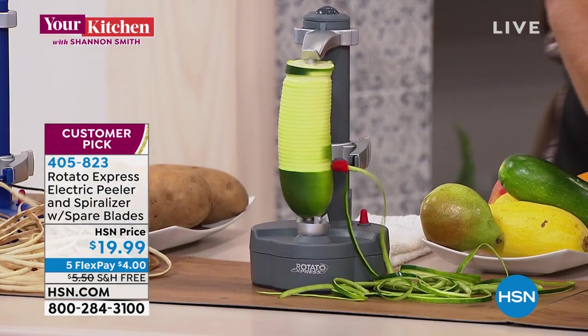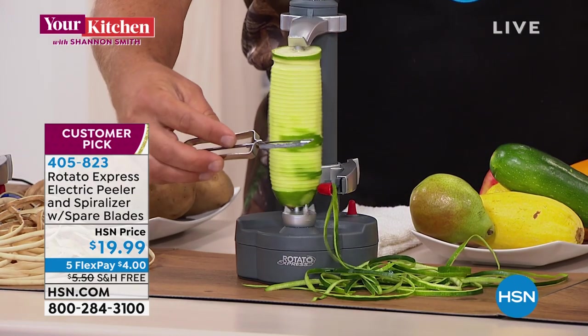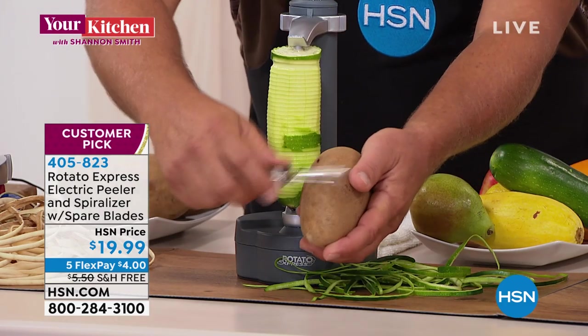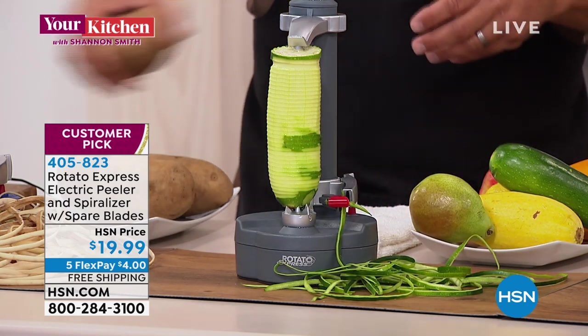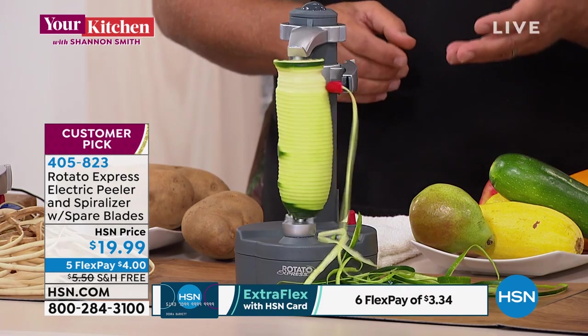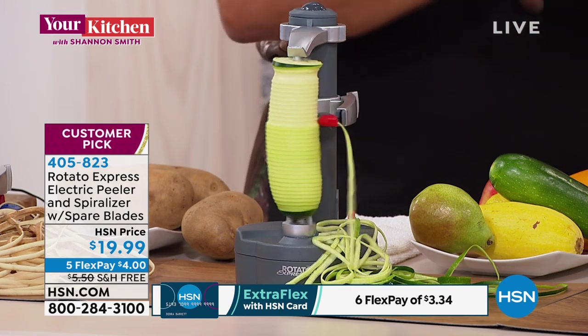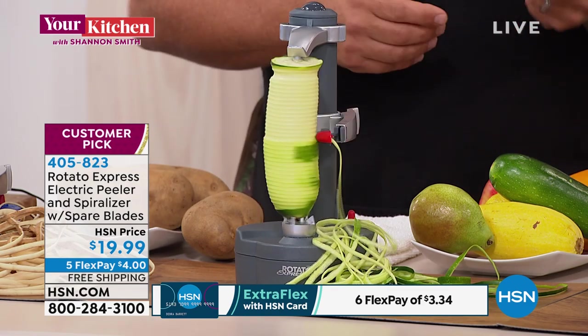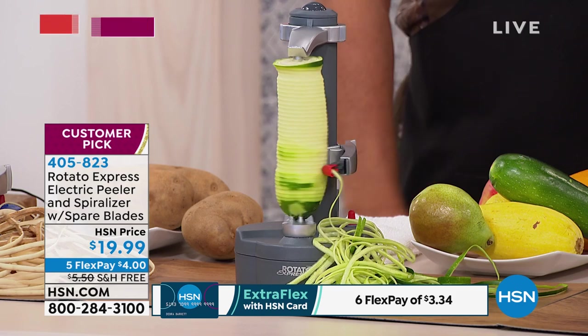Peeling never looks so fun. Most people have a peeler like this — if you're going to peel a potato, you end up taking off half a nail or part of your knuckle if you slip. Forget all that. What Starfit has done is come up with the Rotato Express. It's not only a peeler, it's also a spiralizer — for zoodles, peeling potatoes, apples, cucumbers, zucchini, anything and everything. It makes cooking fun with hands-free peeling.